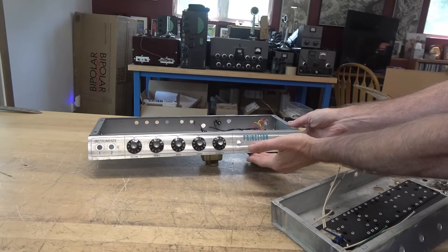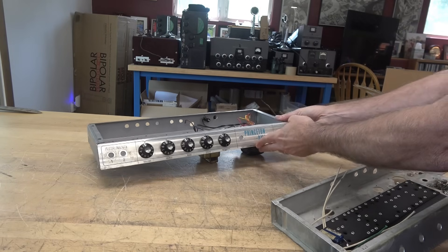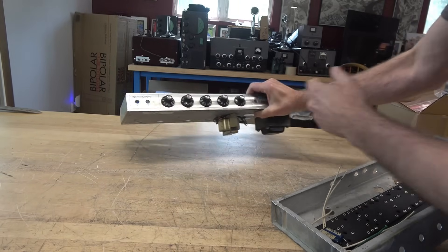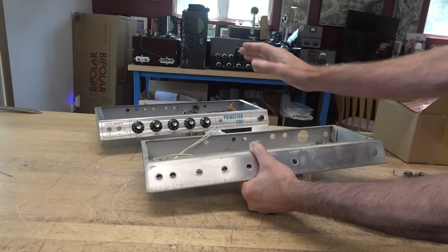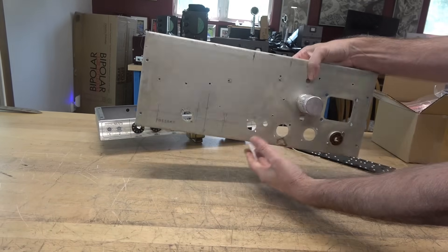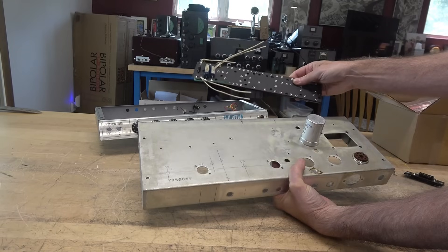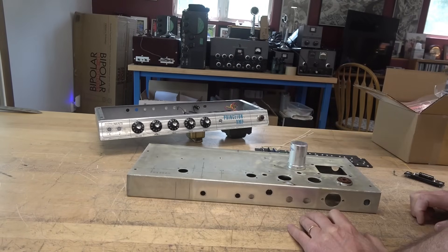Here is the Princeton amp's front panel. You can see it's already been drilled for the new reverb control. Original transformers are on this chassis — everything will be coming off of this chassis. I'm going to update the original with the hole patterns for the tubes required. I've already started laying things out. The new filter cap is already installed and I have the proper eyelet board.